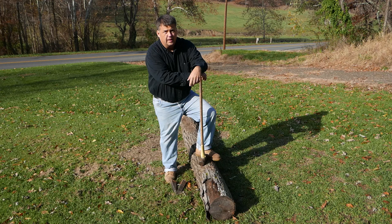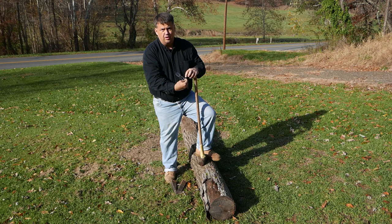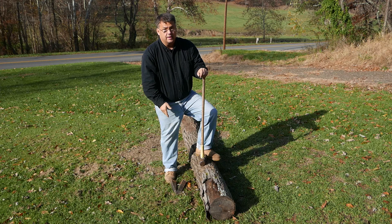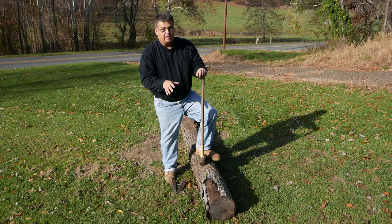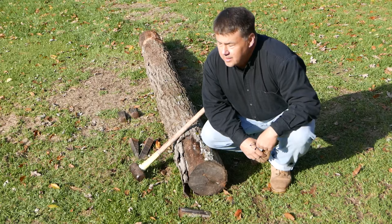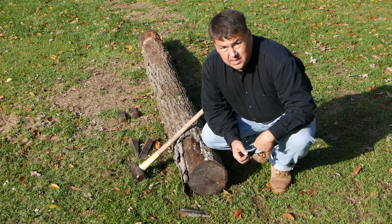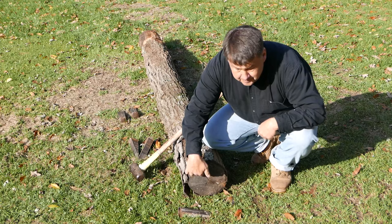We'll go ahead and get started. We begin by always putting on our safety equipment, and I'll also begin by driving my sharpest wedge into the end of the log. When we examine this log, one of the things that seems to jump right out at us is a natural crack that does seem to cross rather conveniently and rather evenly across the center. And I am inclined to use that.